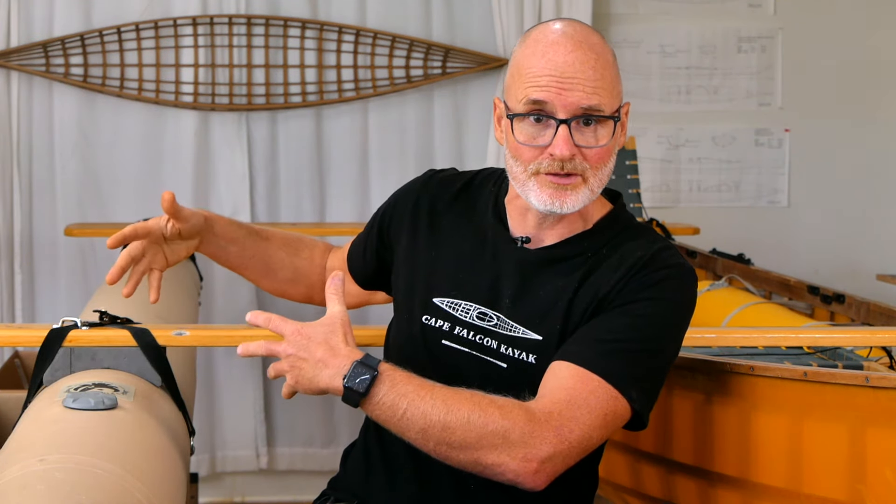What I want to do here is stop the camera for a few minutes, take apart the outrigger setup you see behind me, and then rebuild it together talking about each piece as we put it back together. At the end I'm going to do a wrap-up and talk about how I felt about the system as a whole and where we're going next in the design process.